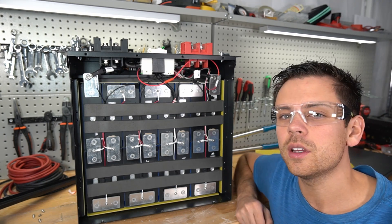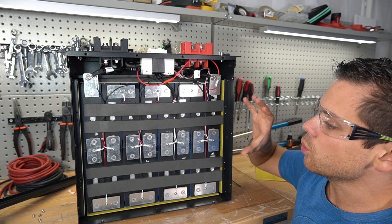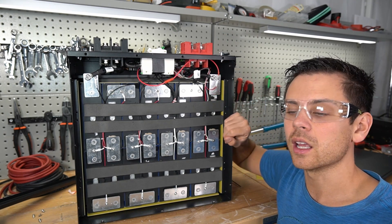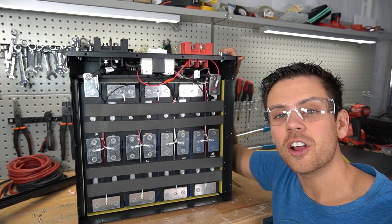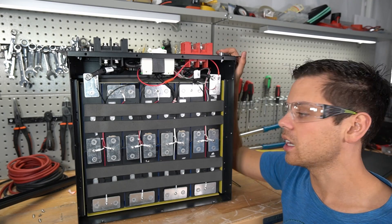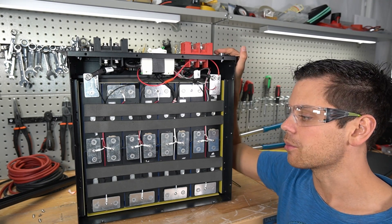Overall it has good build quality but I prefer the SOK. At their price and with their warranty I'd say they're very good competition. I think the 110 amp hour will be their most popular battery — the 220 amp hour is just massive and very heavy, so most people will buy the 110 instead. The 110 is a great size and weight and the cell quality is very high.